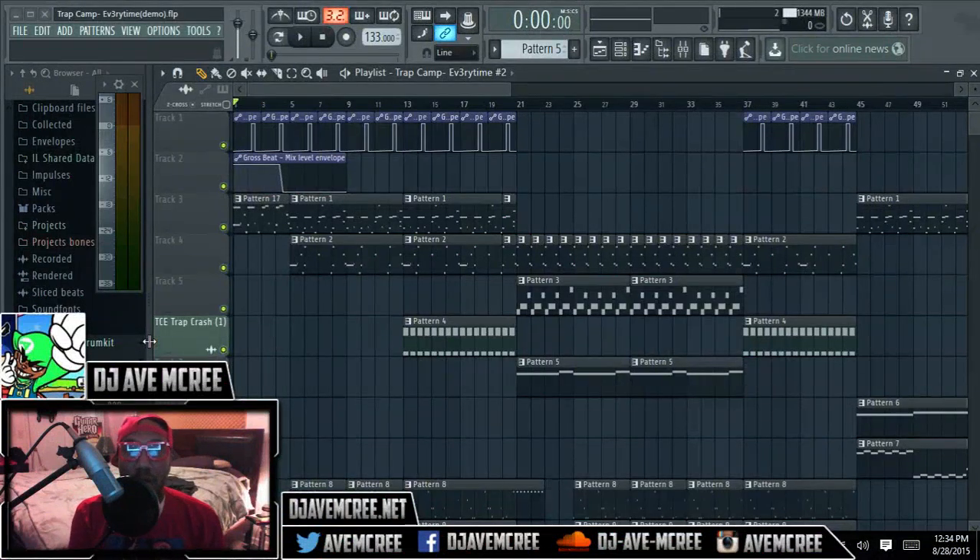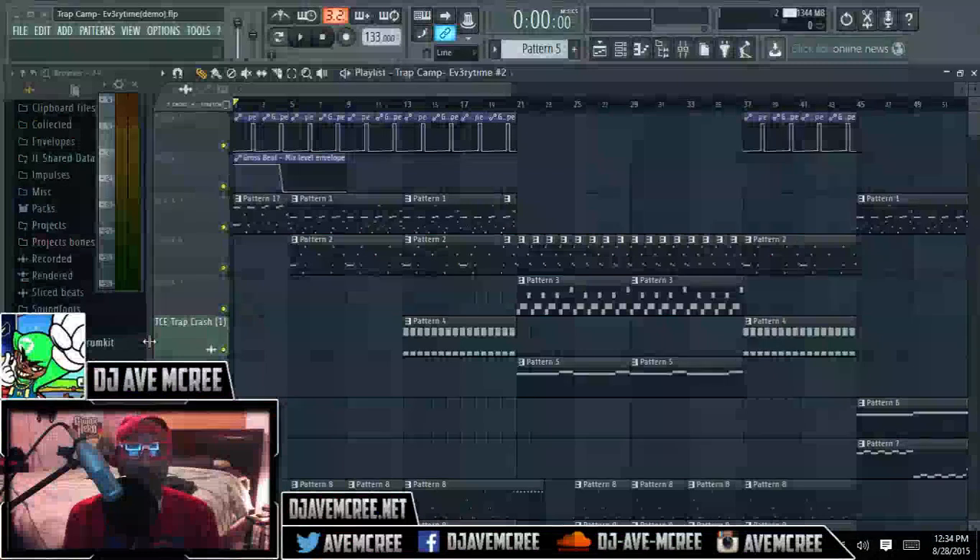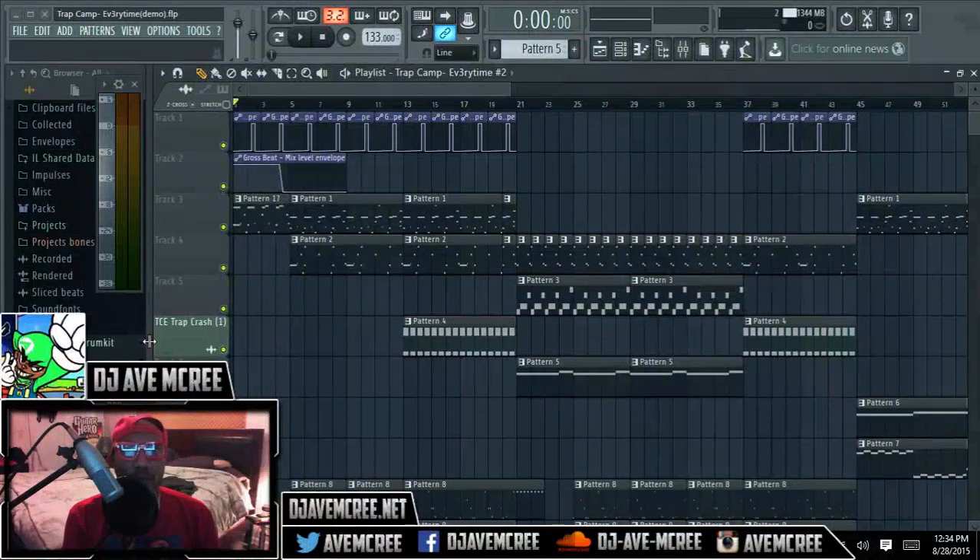Just that last part there, there was a noticeable difference. What we're going to talk about now is climaxing the beat. This is actually very, very requested. A lot of people always request how to progress tracks and stuff like that.